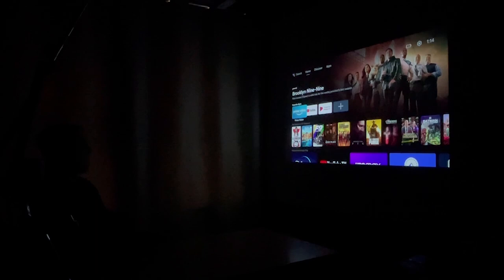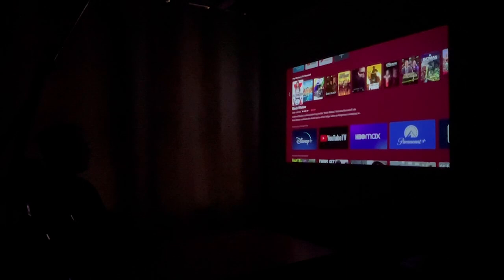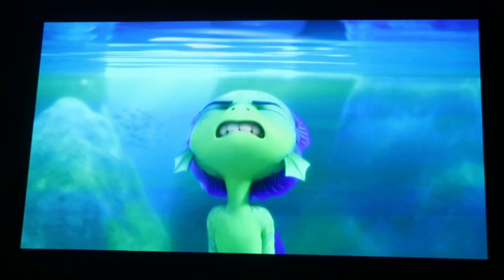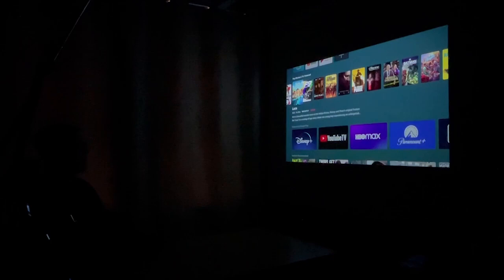Now we're going to try this again in blackout mode — meaning we turn off all the lights and see how it looks. We're going to look at the same trailers again. That was even better. And let's try Luca again. Yeah, that was hard to watch.